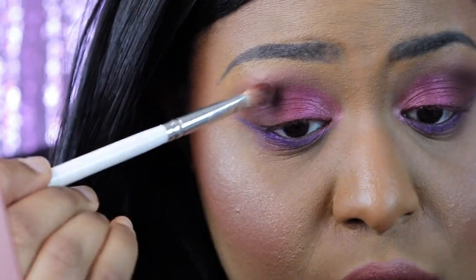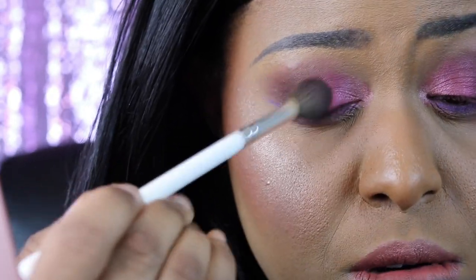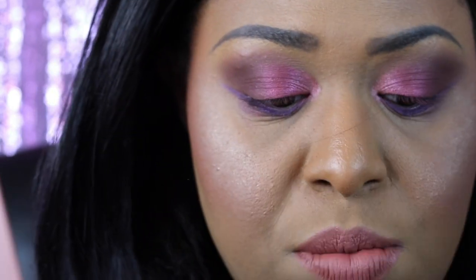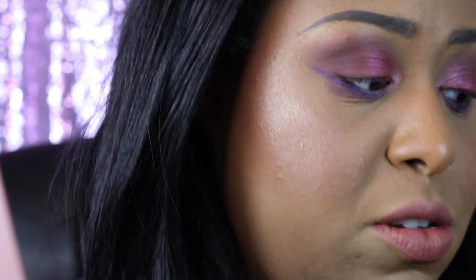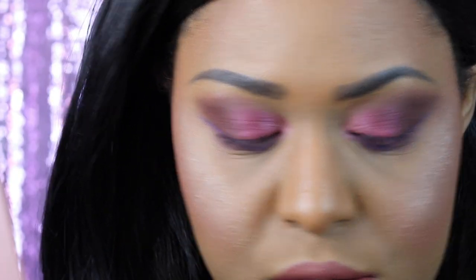One of the reasons why Natasha Denona designed her eyeshadows like this is because her story is that she used to be a dancer, and she and her other dancers would have to do their own makeup and needed to do it quickly. So she wanted rich, buttery shadows that give you pigment and blend out easily just in case you apply too much on accident — and then boom, you've got a look. Do I respect the price? No, because I did not buy this at full price — I had to buy it on sale because I am broke.